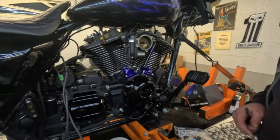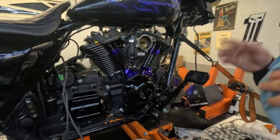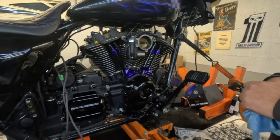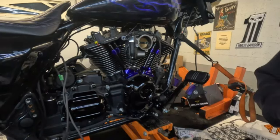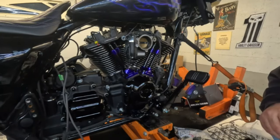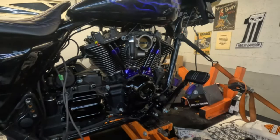The push rod tubes and tappet blocks are in — they're done. I think they look phenomenal with the bolt caps from Zero 3D. To me they're the best manufacturer for those bolt caps. I'm toying around with either putting the exhaust on next or doing the upper rocker boxes. I'm also going to do the outer primary — I'm not going to film that because you've seen me do it already. The torque is 90 to 120 inch pounds like everything else.